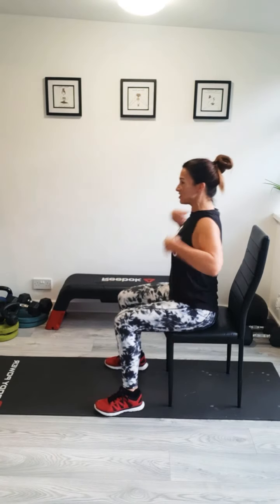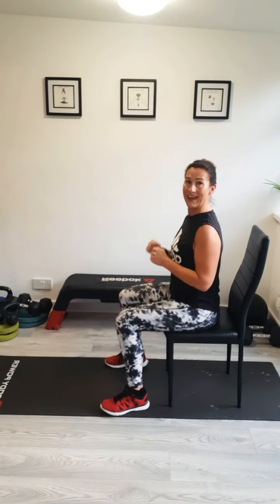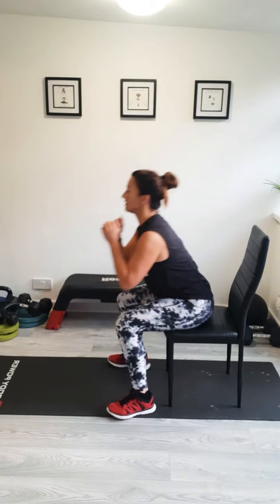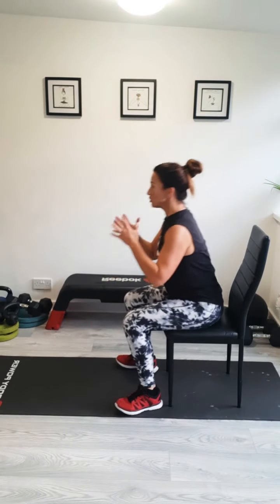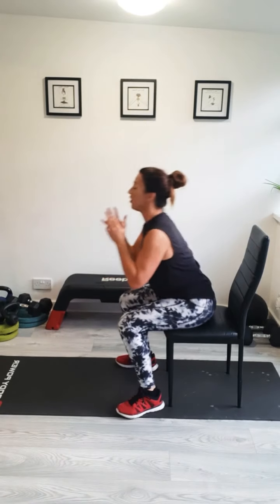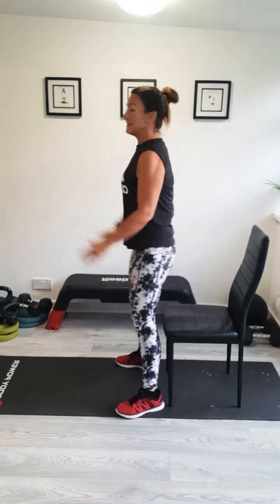Okay, first exercise — shoulders back, tummy pulled in. We're going to jump off the chair and sit back down again. Are you ready? Let's go. Make sure when you're sitting down, you're controlling that movement and keeping your feet on the floor. You can modify these to just sitting down and standing up.